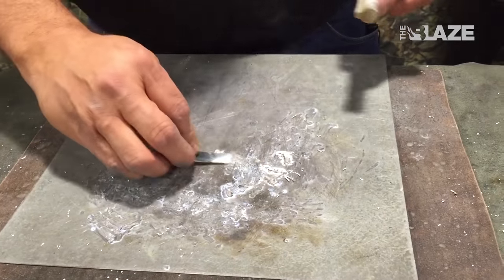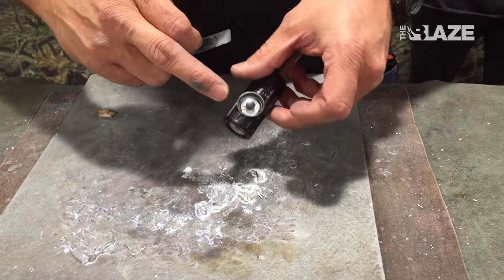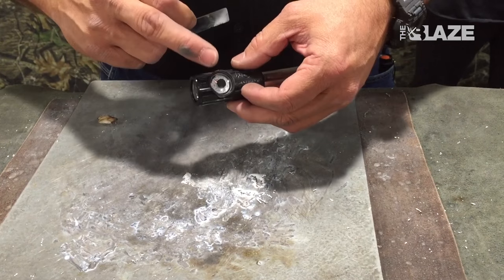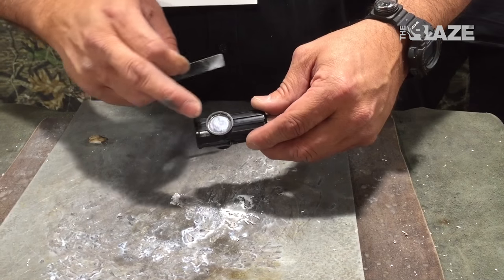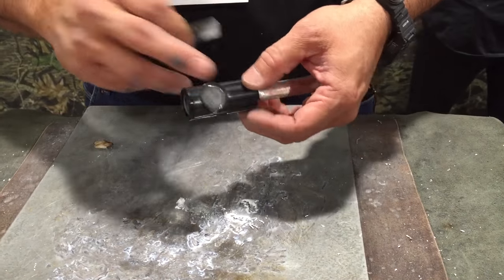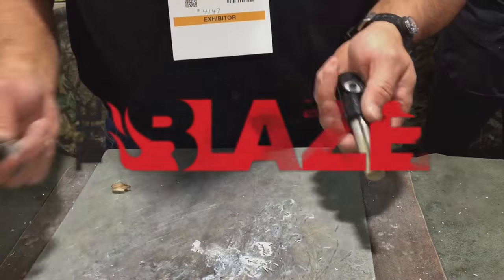Our fire starter is a great survival tool. It has a compass that glows in the dark at night. On the back side, you have a thermometer in Fahrenheit and Celsius. Turn it over and you have a signal mirror — you can signal aircraft, ships, boats, airplanes, even the mother ship. They're fully waterproof. It's a great tool for starting a fire in any situation.